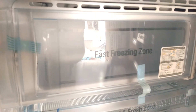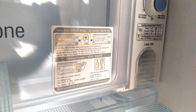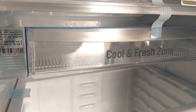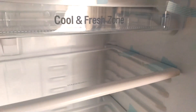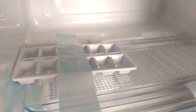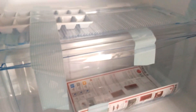This is the fast freezing zone. This is the ice cube tray. This is for vegetables. And this is toughened glass.